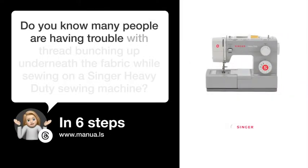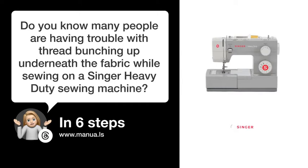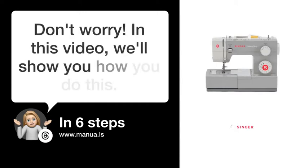Do you know many people are having trouble with thread bunching up underneath the fabric while sewing on a Singer heavy-duty sewing machine? Don't worry! In this video, we'll show you how to fix this. Let's start.